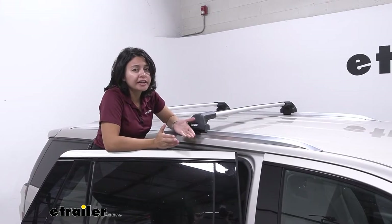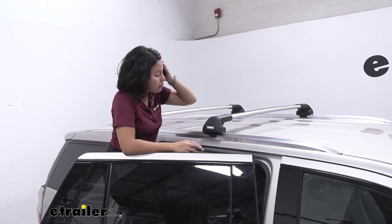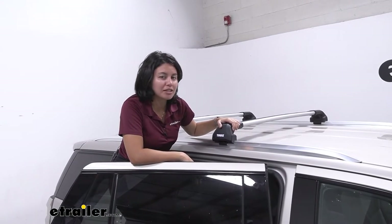If you want to carry around more items like four kayaks, or maybe a bike rack as well as a roof box, this actually limits your crossbar space since you have those towers taking up that space.